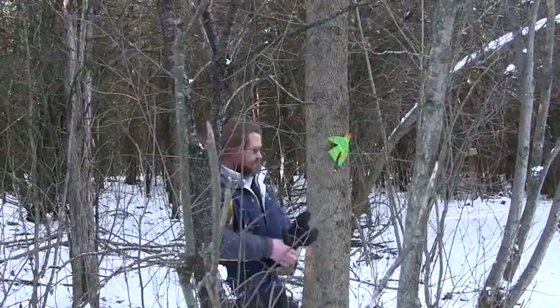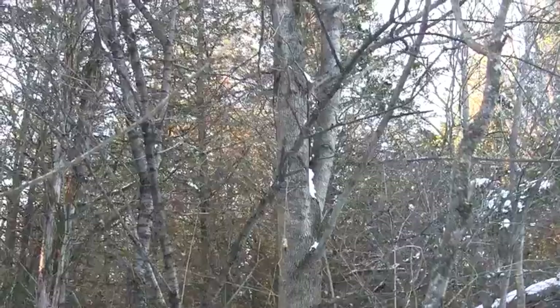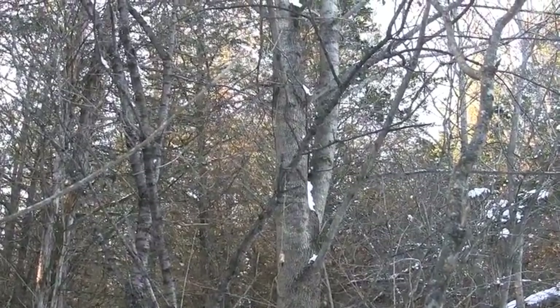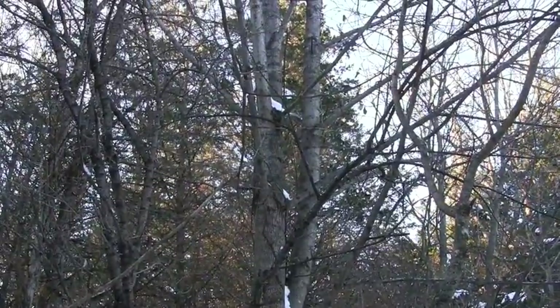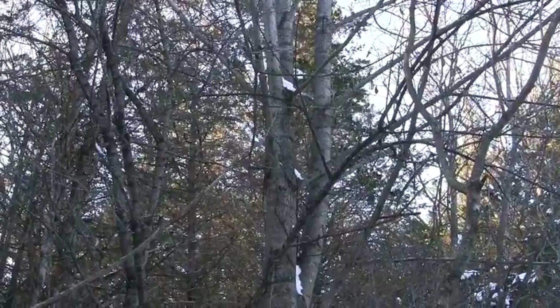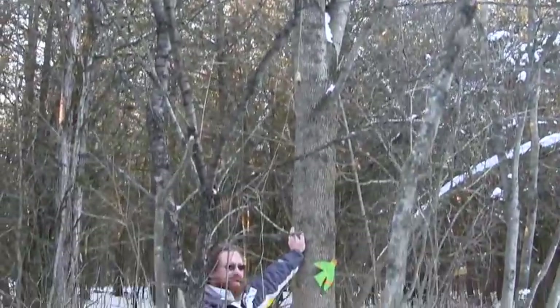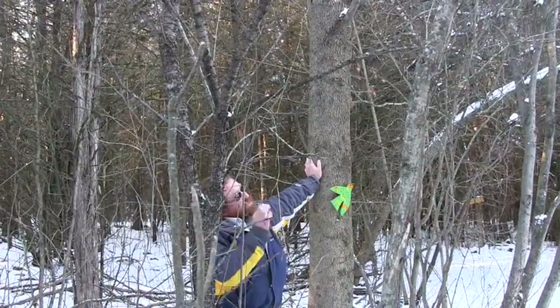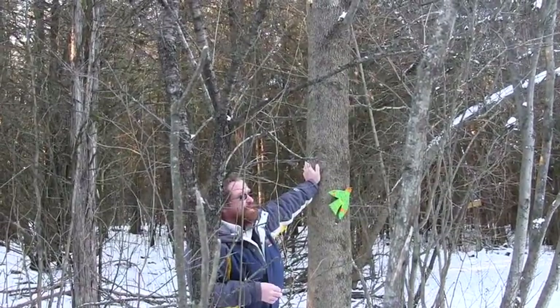One is if you look up at the branching — ash and maple are the only ones that branch dead opposite of each other. If you go out a little branch, you'll see the stout branches are sticking out dead opposite from each other. So if you see opposite branching, it has to be either a maple or an ash. And it's not a maple because of the thickness of the branches.